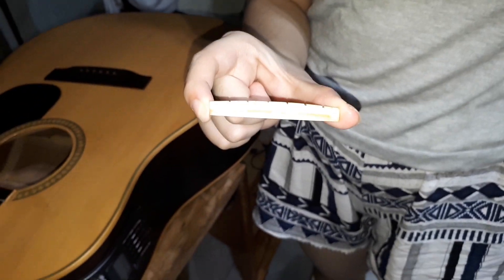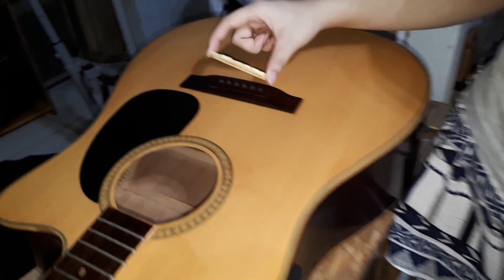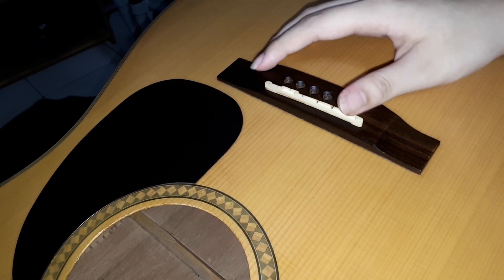This is the bone saddle. We are going to install it by placing it on top where the pickup is located. This is the bridge part of the guitar.